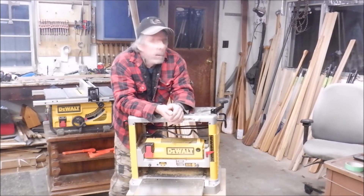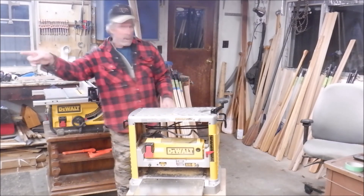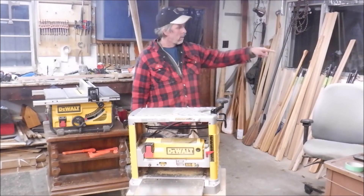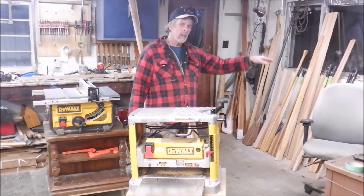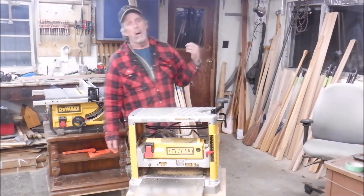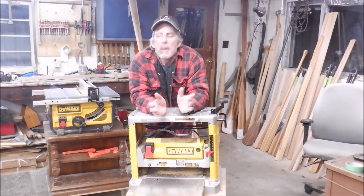Can't go wrong. DeWalt — as you know, I have a lot of their tools: table saw, planer, miter saw over there you can't see. Off to the side I have a DeWalt cordless drill driver set, a cordless DeWalt palm sander, and some DeWalt clamps. Awesome stuff — highly recommend it.